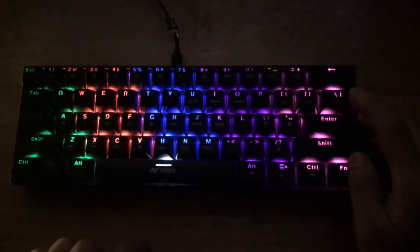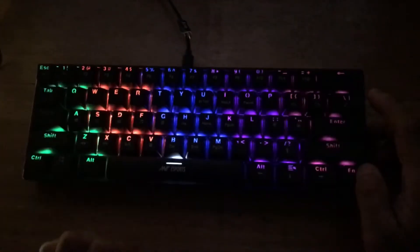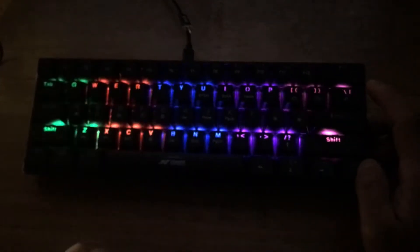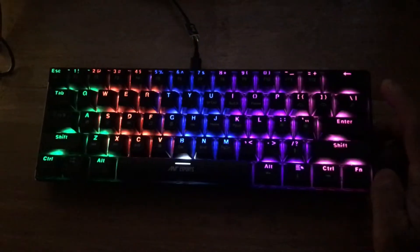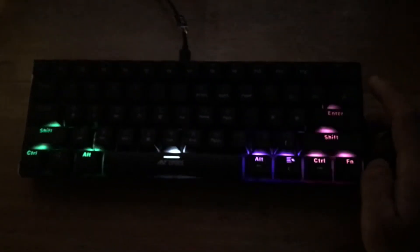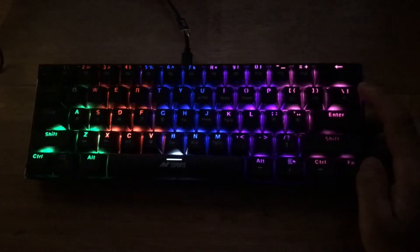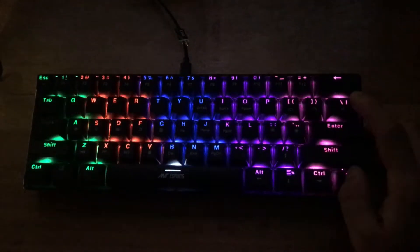There are about eight different RGB mode combinations, which can be toggled using the Function and Backslash keys. The keyboard comes with about eight different preset RGB modes, which you can cycle through as I'm demonstrating here. It looks really beautiful, especially in the dark. The RGB light is really vibrant — my camera isn't doing justice to the actual quality due to low-light videography.